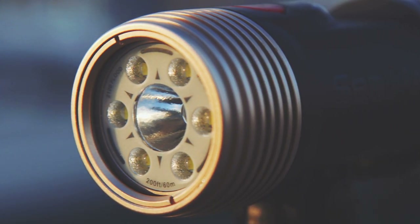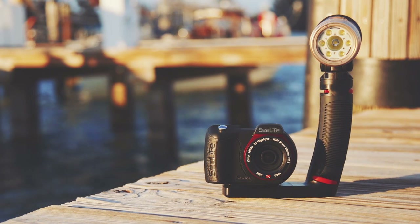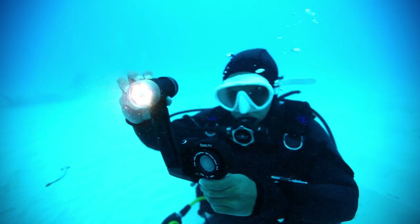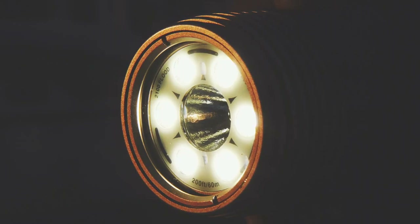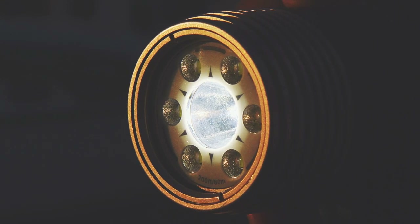SeaLife's most versatile light is the SeaDragon Dual Beam 2100 Spot Flood. Not only does the light provide 2100 lumens across a 100-degree beam, but it instantly transforms into an 800-lumen, 15-degree spotlight with just the push of a button.